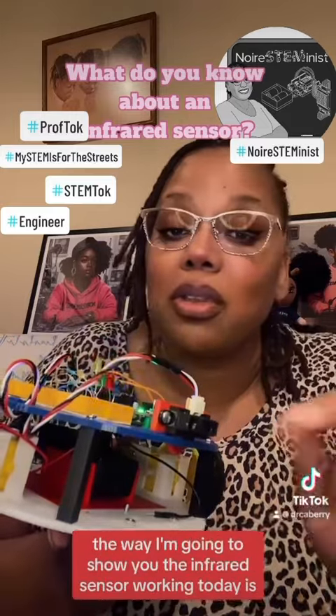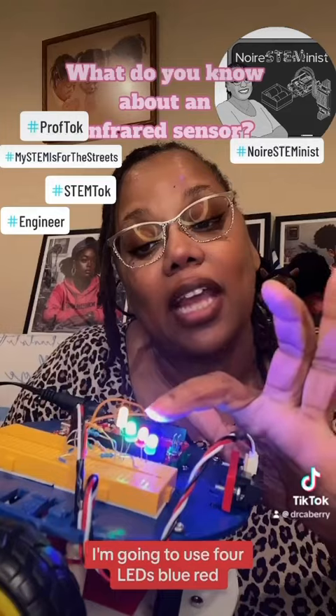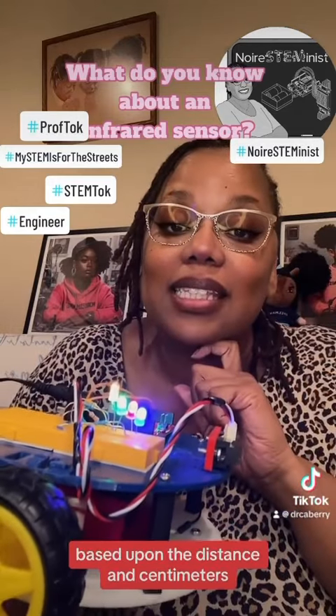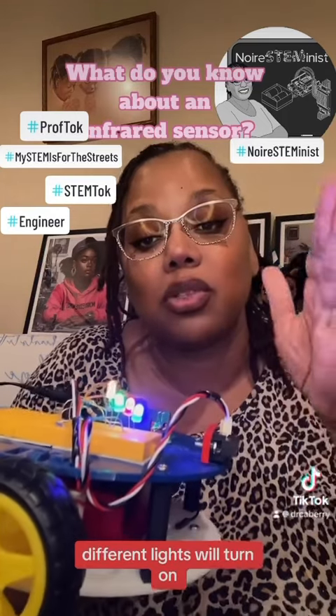The way I'm going to show you the infrared sensor working today is I'm going to use four LEDs — blue, red, green, and yellow. And what you're going to see is based upon the distance in centimeters that my hand is away from the infrared sensor, different lights will turn on.